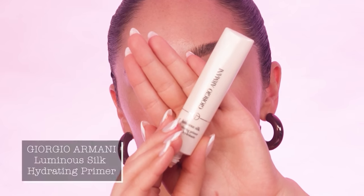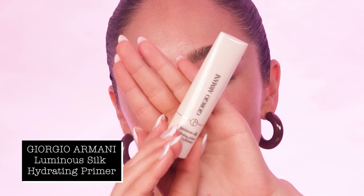For primer, I'm going to be using my go-to, the Armani Luminous Silk Hydrating Primer. This is definitely one of my go-to primers because it keeps the skin hydrated, but at the same time it does work on mattifying the skin in the right areas and it never balls up on the skin. There are so many primers that ball up — by the time you go to put foundation on, you'll see this texture on the skin, and that never happens with this primer. Leaves the skin looking nice and glowy, but also mattifies at the same time.